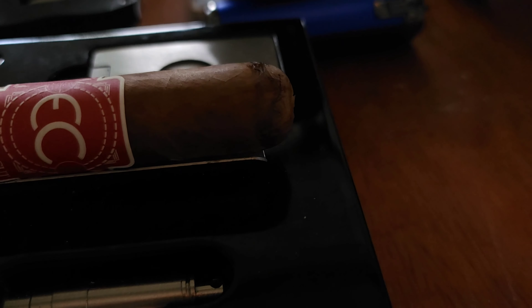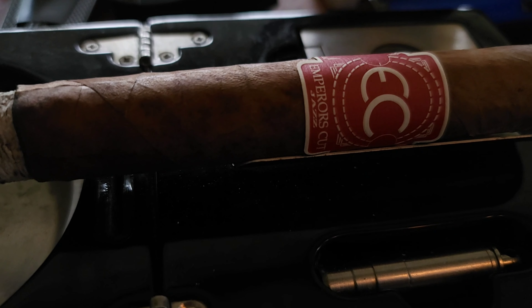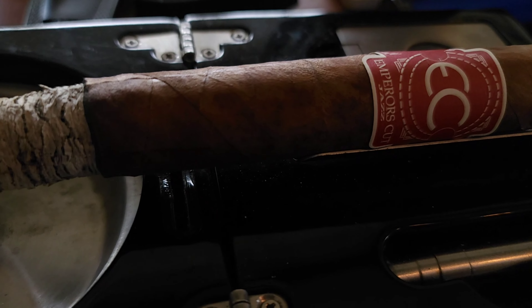It is a 56 by 6.5 Toro. You look at it, it is mildly veiny. There's little to no tooth on it. No visible seams on this cigar. A very, very well made cigar, as most of the ones that they put out are. I haven't come across a badly made Emperor's Cut cigar yet. So let's cut this bad boy and put some fire to it.